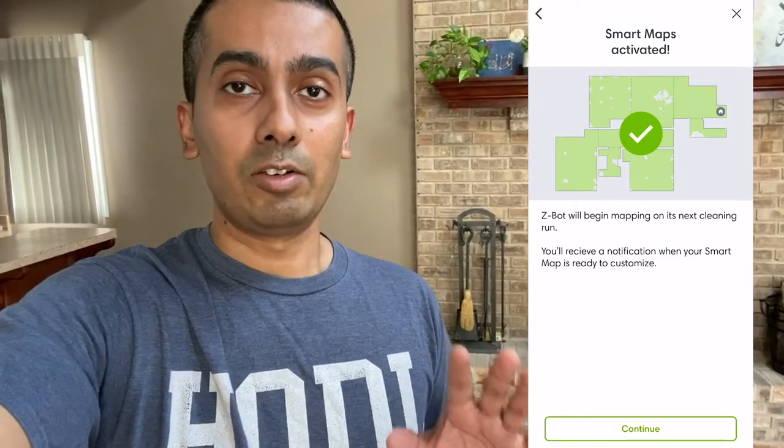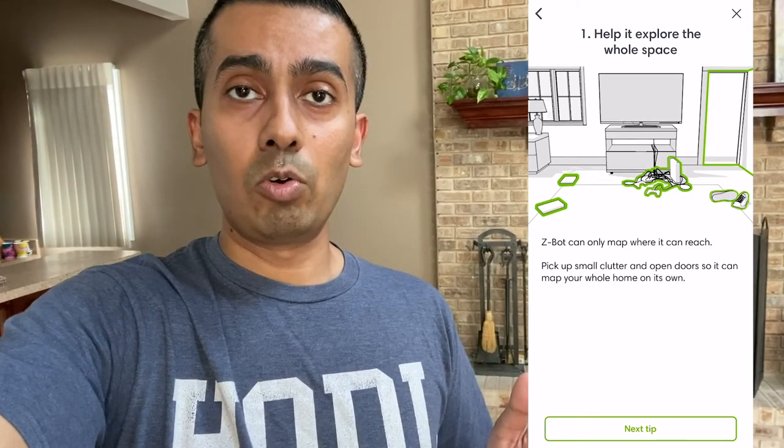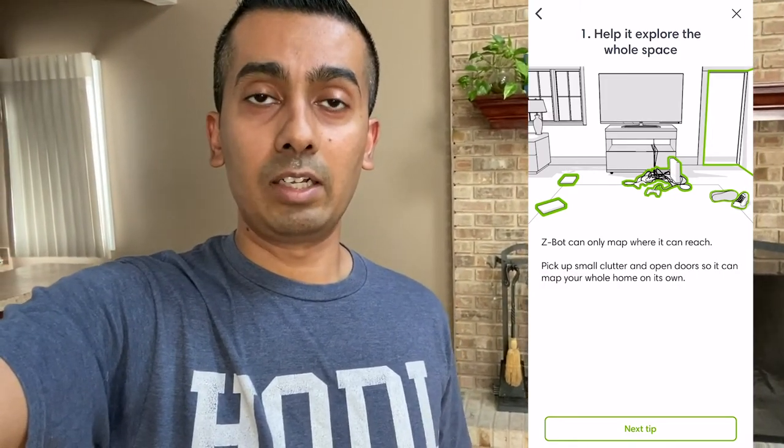Now if you've got kids, a dog, or things that sometimes get in the way, it does have a little difficulty maneuvering around those, because once it learns the map it thinks it has a clear path. So if there's something in the way it'll bump into it very lightly — it doesn't damage anything — and then it'll go around. You want to try to keep the floors as obstacle-free as possible so that it cleans really well.